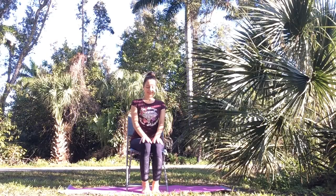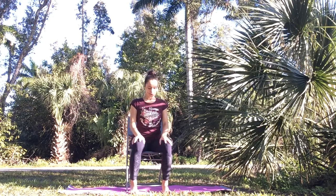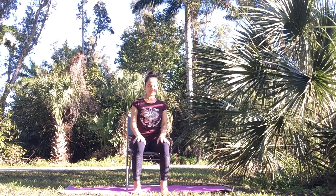Namaste! Welcome to Chair Yoga for Beginners to release neck and shoulder tension. Sit at the edge of your chair, plant your feet hip width apart with your ankles directly under your knees, lengthen your spine and relax your shoulders.